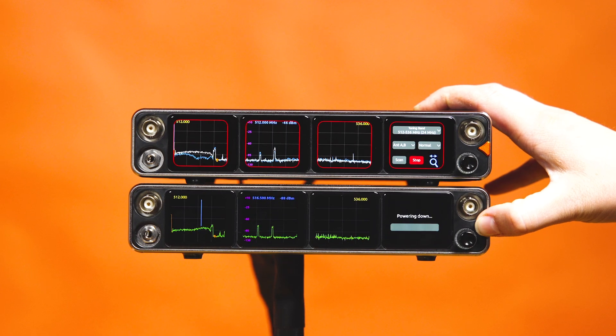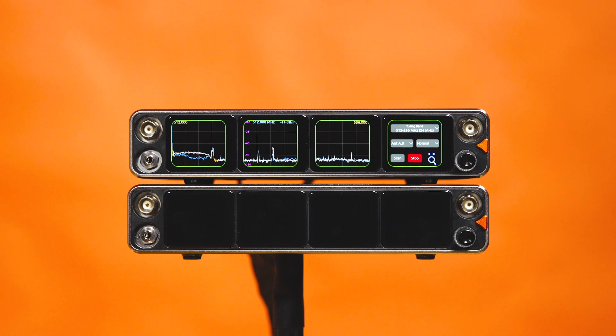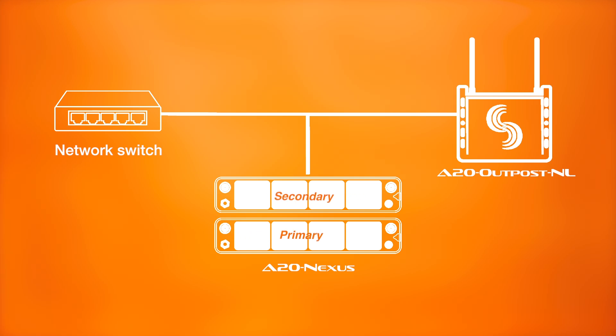When power is lost on the primary unit, the backup Nexus will spring into action, automatically handing over the TX list, Nexlink control, and receiver channel settings. It's important to note that a switch is required to operate in mirror mode between two A20 Nexus units. Separate antenna distribution systems and audio feeds are also required when utilizing Dante or the DB25 audio ports on the back of each Nexus.